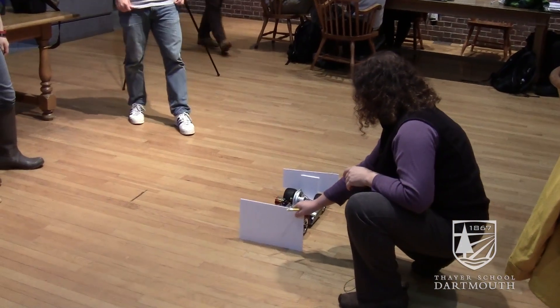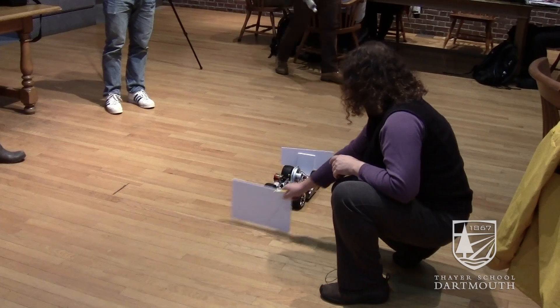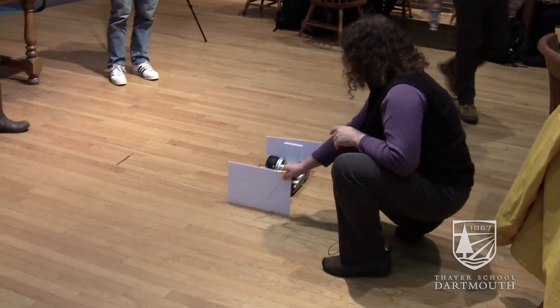We had to do everything in between so that the car would do the appropriate thing with each signal. For example, if you get closer, we want the motor signal to be reverse. If you go farther away, we want the motor signal to be forward.